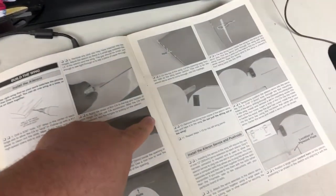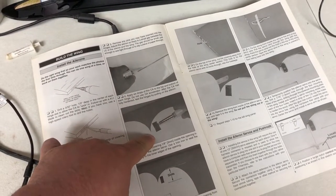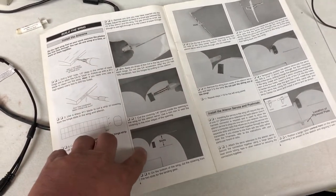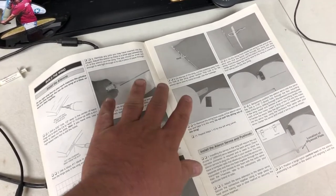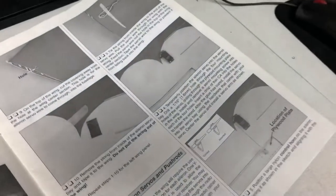Now the next step is to cut out the holes for the aileron servos, landing gear, and some other things. And control horns are coming up next.